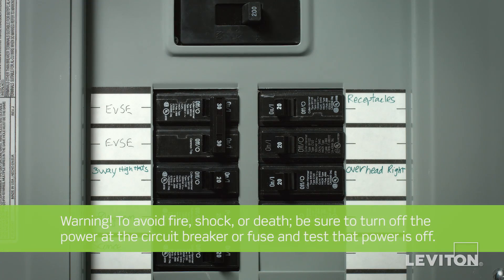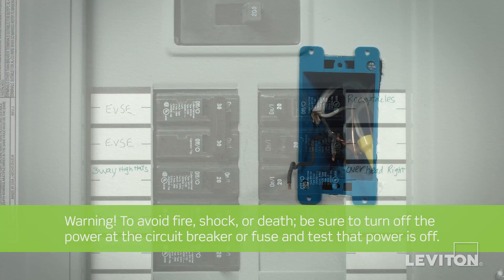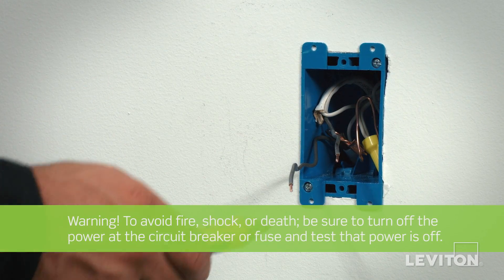To avoid fire, shock, or death, be sure to turn off the power at the circuit breaker or fuse and test that power is off before wiring a device.